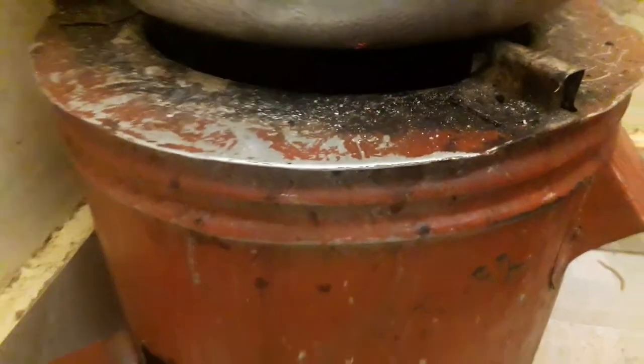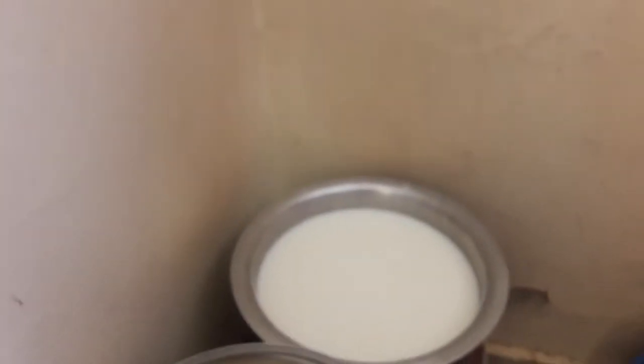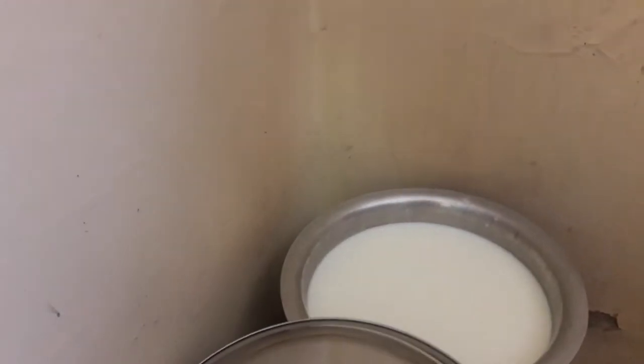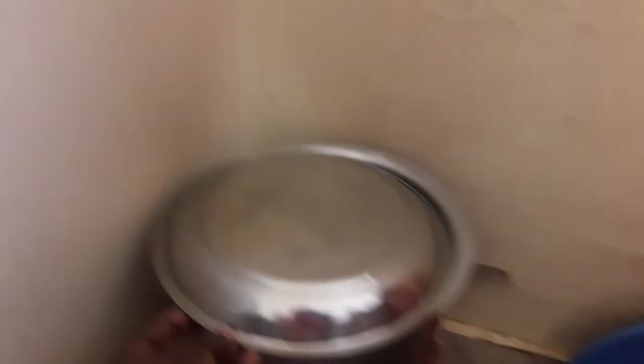This is my charcoal stove — you can see it already has fire in it. I've already poured three liters of milk into my saucepan and I am covering it because I want it to boil faster. Once it boils, I'll put it down to cool.